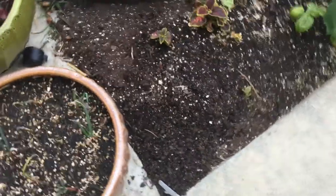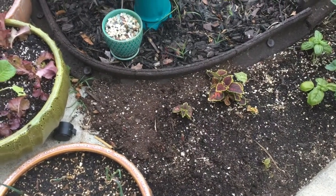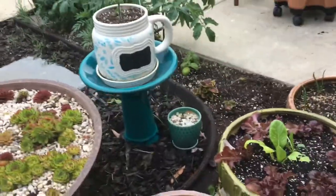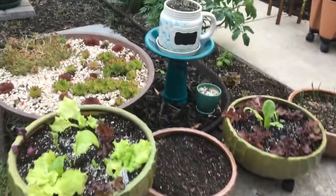I was getting ready to dig up the caladiums I planted here, but upon inspection they are actually rooting and starting to come alive — they're just taking a really long time. I'm just really impatient. I planted some along the edge over there and under this mulch too. They like partial to full shade, so this area is going to be perfect. I bought a box from Sam's Club yesterday because I didn't think the ones from Walmart were doing anything, but I guess they are.